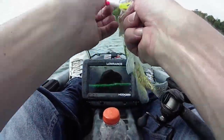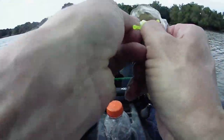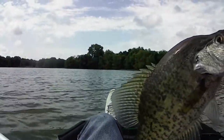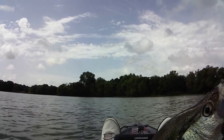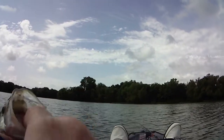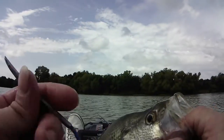All decent crappie. There we go — there's number six. That'll be the end of my video, because I'm worn out, hot, thirsty, and going home. See you guys later!